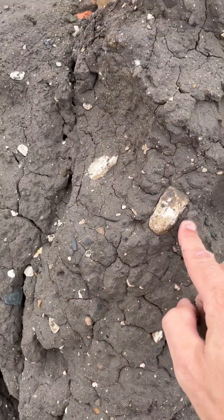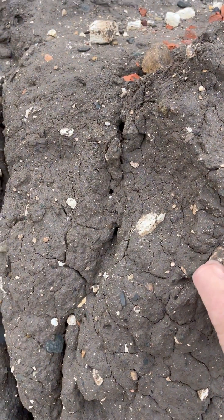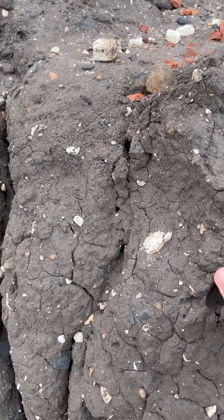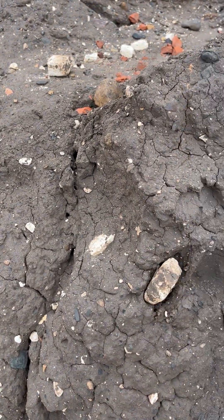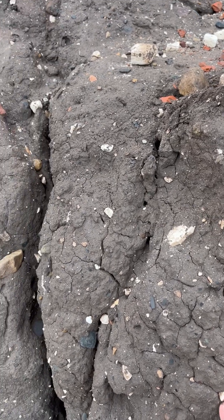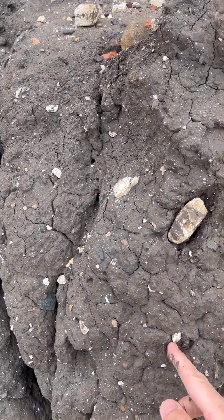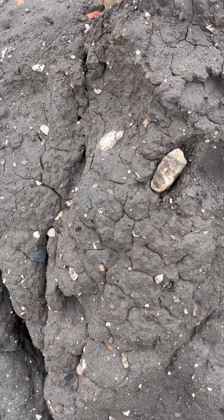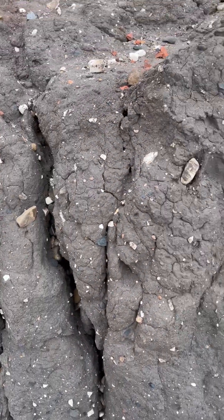And that just means that any of the stones here — this lump of chalk — will just wash out of the cliff really easily. I'll stick it back in before you start complaining. Same here, just little bits — the clay just gets washed away and stones will just be washed out from it, and it will just keep retreating back.